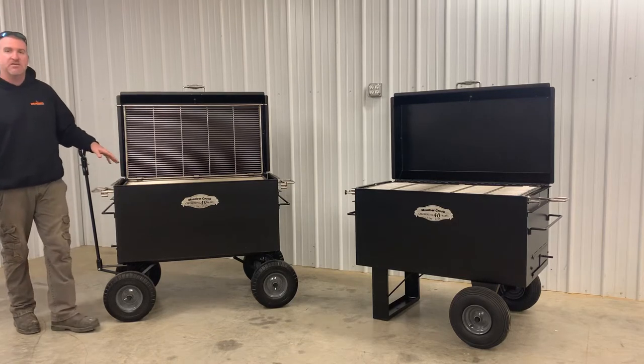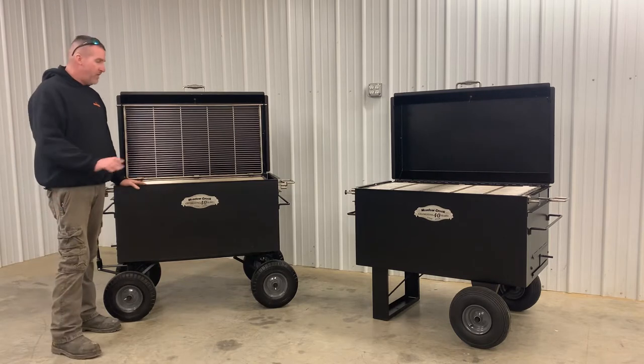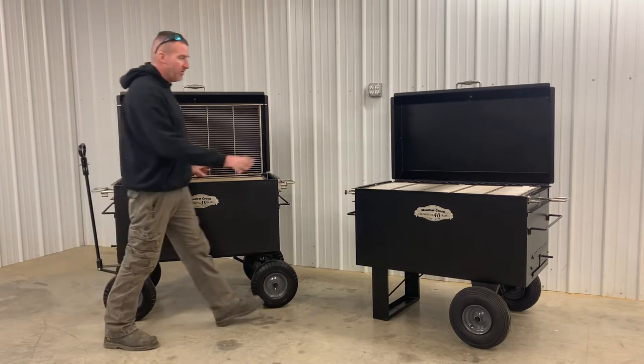Hey everyone, this is Nathan with Sling and Steel Custom Smokers. Today I want to show you guys the BBQ 42 backyard units. So starting with the unit here,